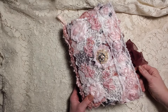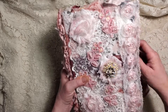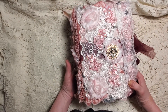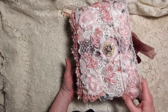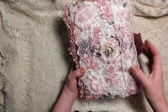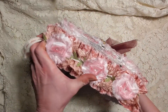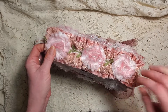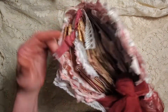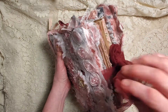Hi everyone, welcome back to Tara's Take. Here she is, our soft cover fabric journal - she is done! Today's video is just going to be a flip through. This is our cover and spine that we did last week. I showed you how I did that last week. There's the back, and this is our closure here - we've got the soft netting that I got from a dress.